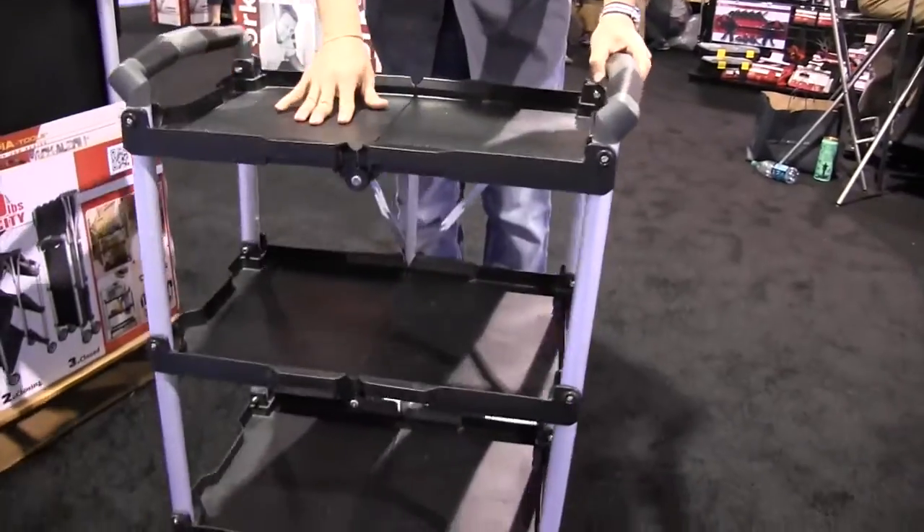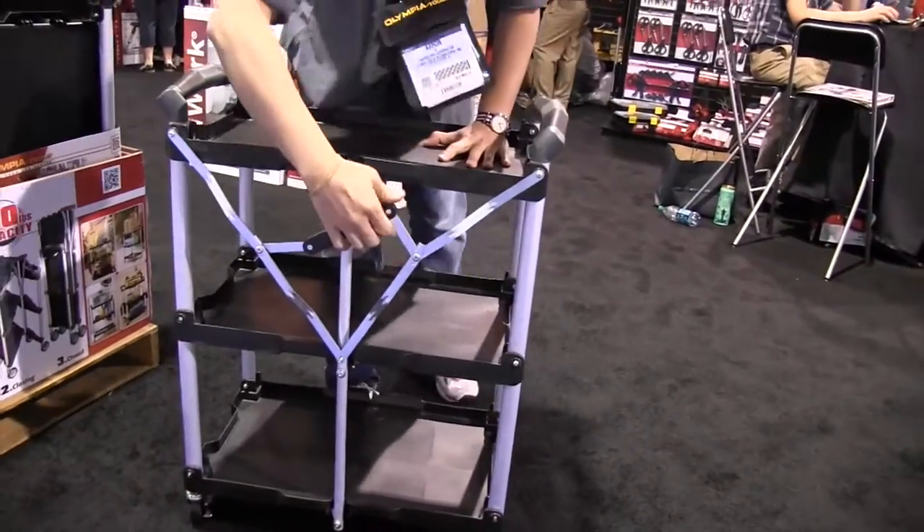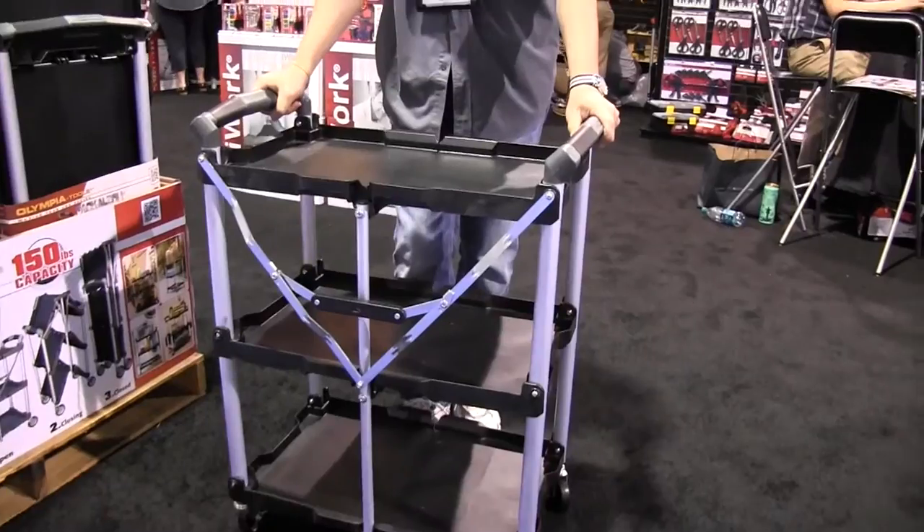Quick folds up, quick down, easy setup. And it's a very sturdy cart.